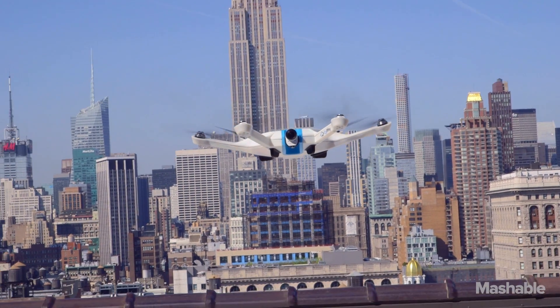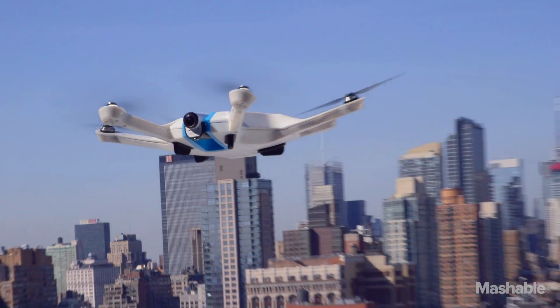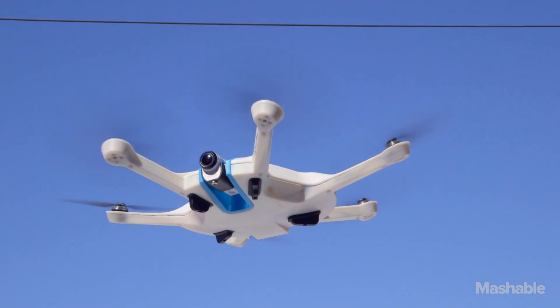As it's flying around, as it's translating left and right, forward and back, it doesn't have to tilt. It doesn't have to roll. What that lets you do is eliminate the gimbal.